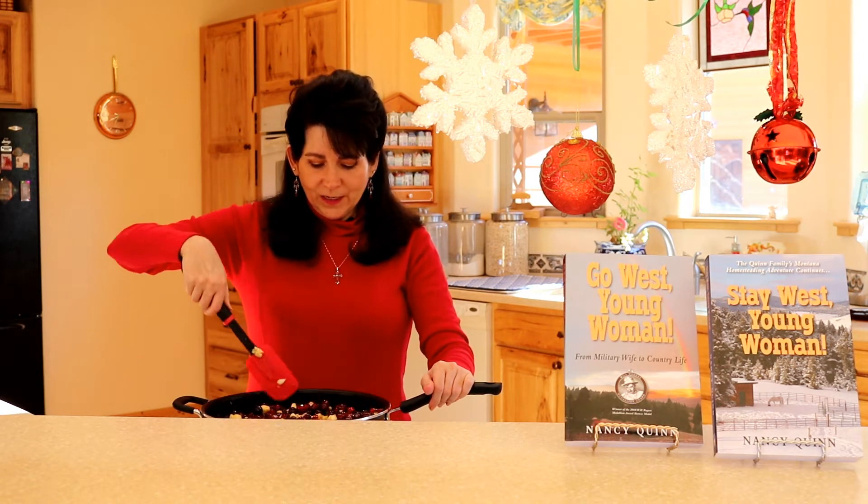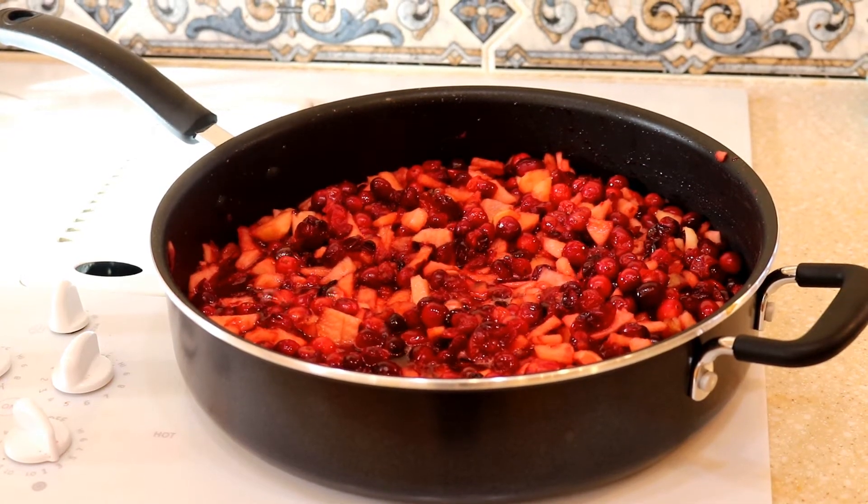The cranberries and apples are just beginning to boil and I'm stirring them up really well so that the sugar incorporates and melts.